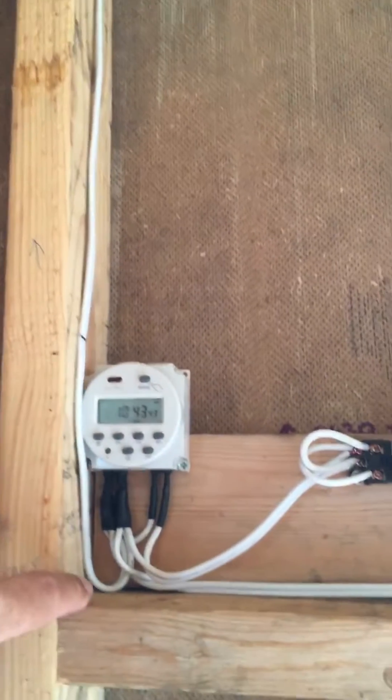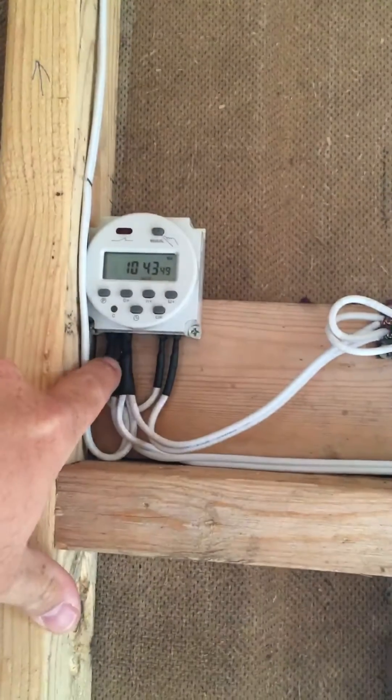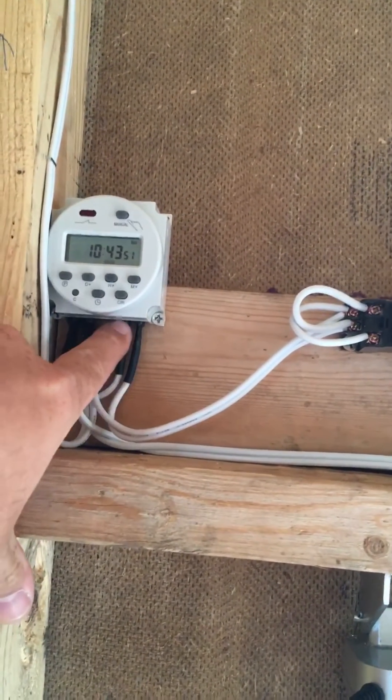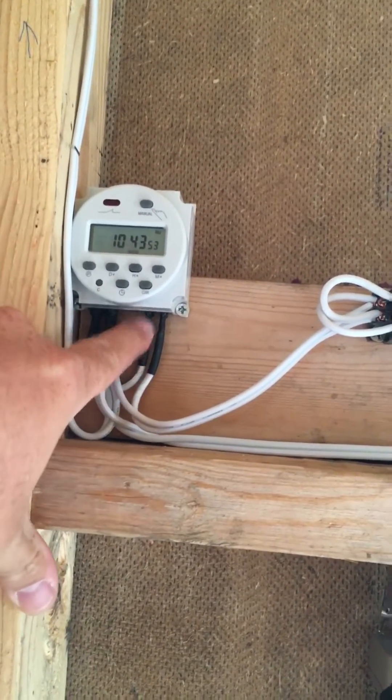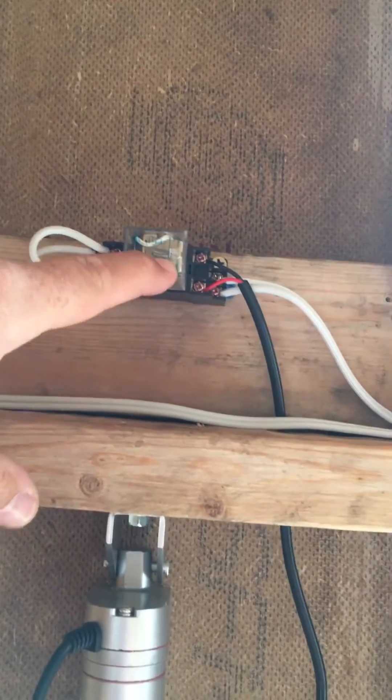Power supply comes in, supplies this timer and this timer coming off of these two poles. Power supply for the switch — positive comes in here. When the timer kicks on, it allows power to flow through here into the relay, which powers the motor coming down. And that's for the up.